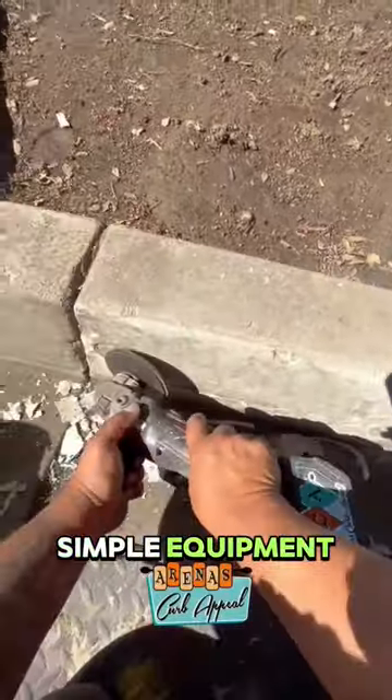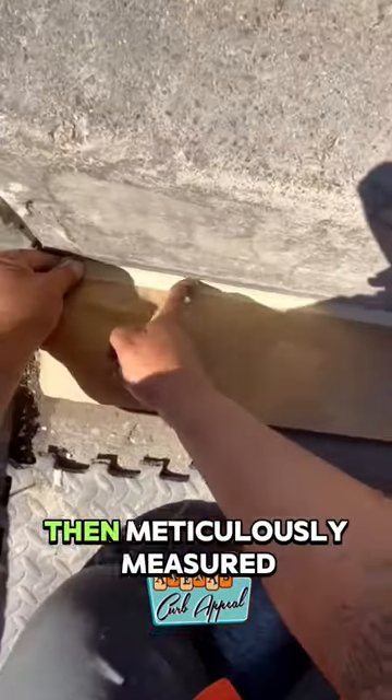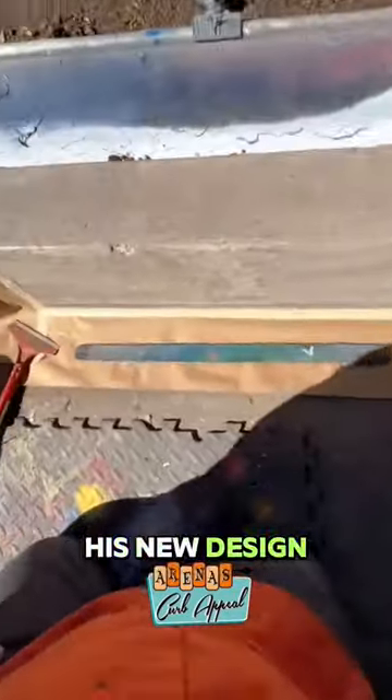This guy created something amazing on the street with just his simple equipment. He started by ripping away the old numbers and cleaning the excess curb, then meticulously measured his new design.